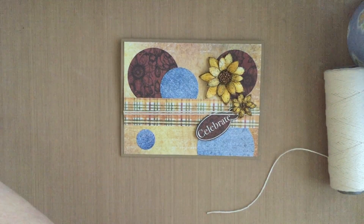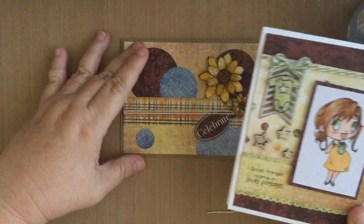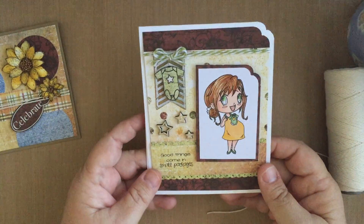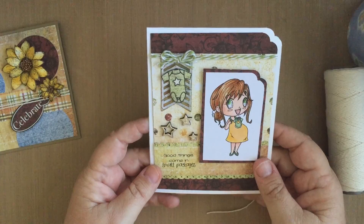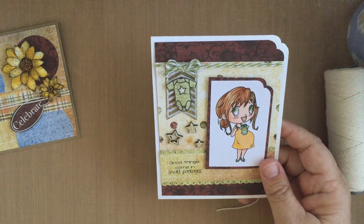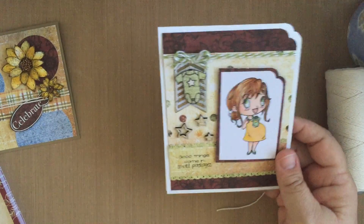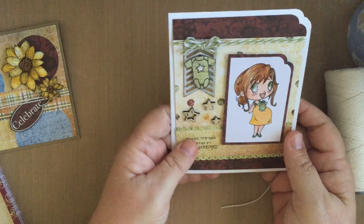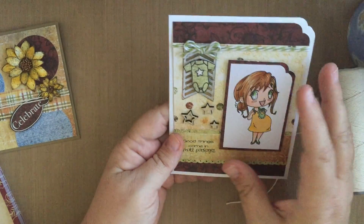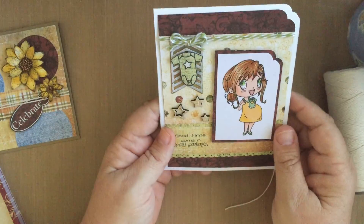I made another card that shows many of my other tips for using up scraps. This adorable image is from a new company called Oak Tree Stamps. I colored her up with Copic markers. One of my tips is to pair your scraps with a colored image, so then you don't need a whole lot of paper — you can layer it up in different ways.